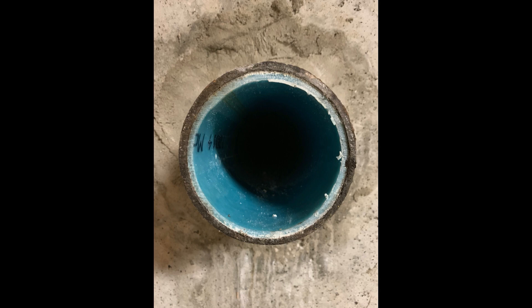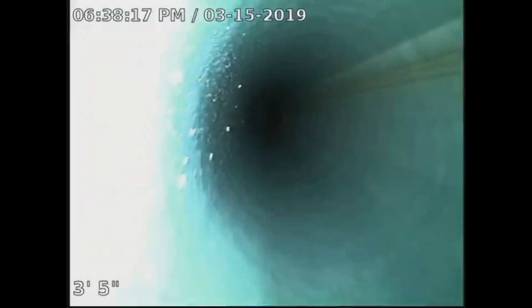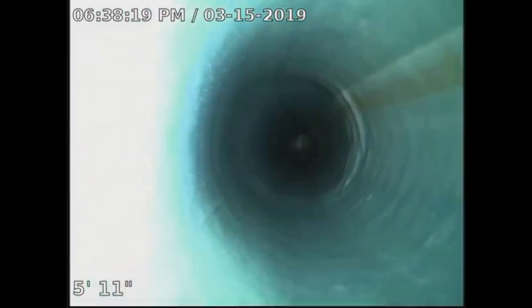Now you can see what CIPP — Cured In Place Pipe — really looks like. And now we run the sewer camera to inspect the finished product.